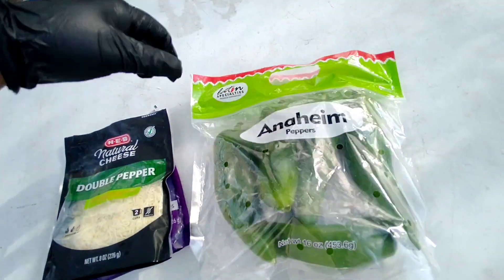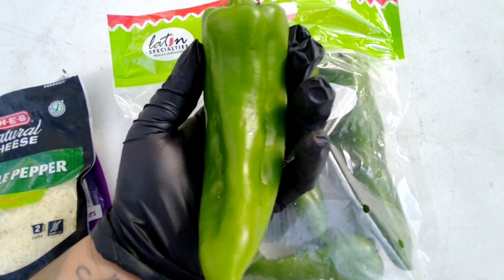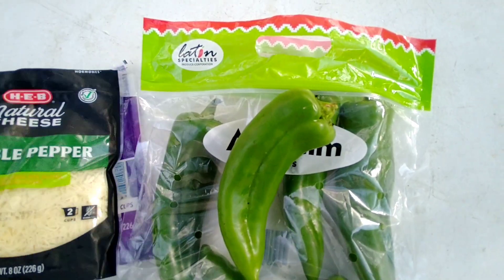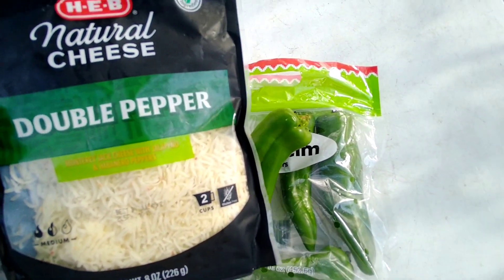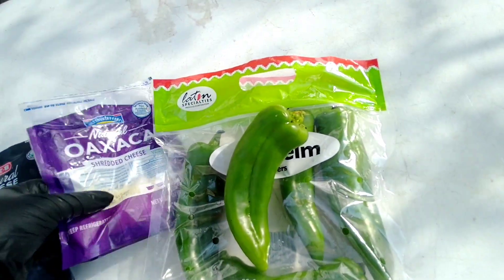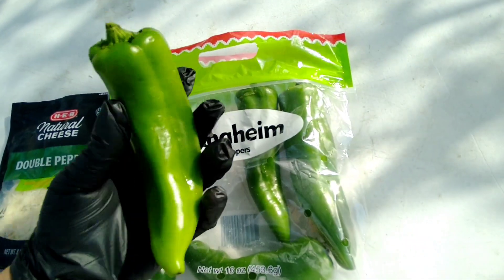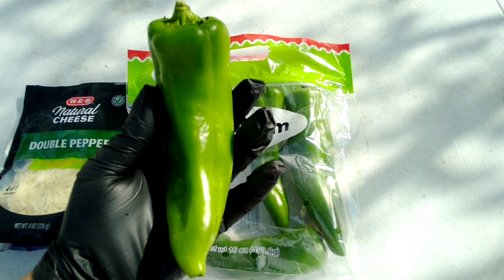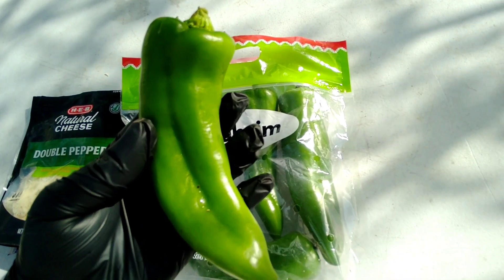Southern California, where you at? I got some good old Anaheim peppers right here. They look like hatch peppers but they're not — really mild in flavor, pretty good. What I'm gonna do is split them, gut them out, and fill them up with some good old cheese. I got some double pepper cheese right here — it's got some Monterey Jack with some jalapeño and habanero peppers. And I got some leftover Oaxaca cheese, so I'm gonna blend these cheeses together, fill these peppers up, and get them on the grill too. It's going down at the Anaheim Barbecues — it's a lovely day out here. You already know I'm out here grilling and chilling. I appreciate y'all for riding with Anaheim Barbecues. Y'all stay tuned.